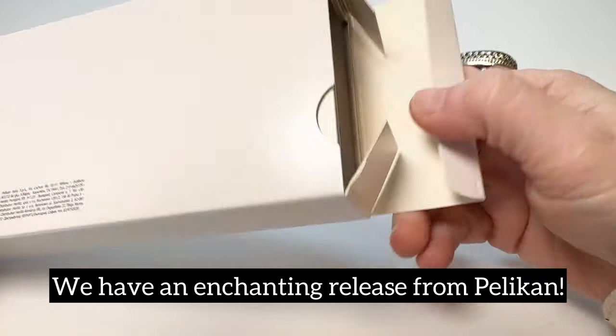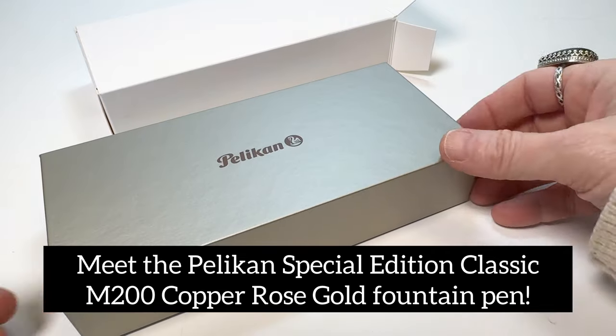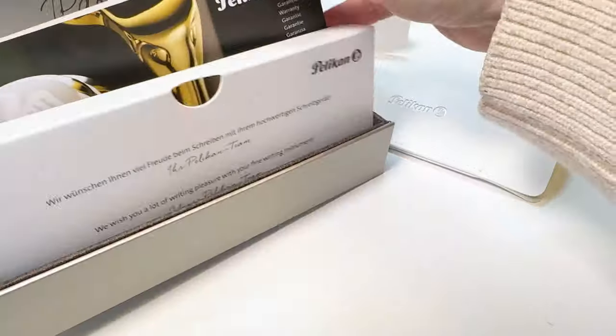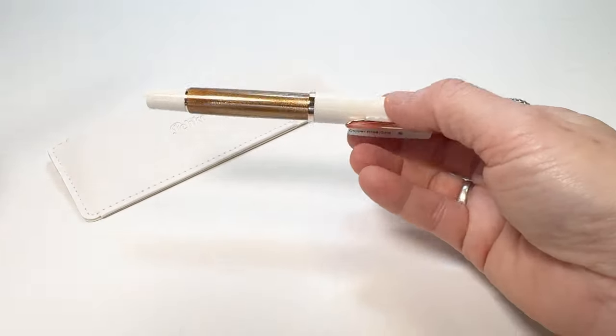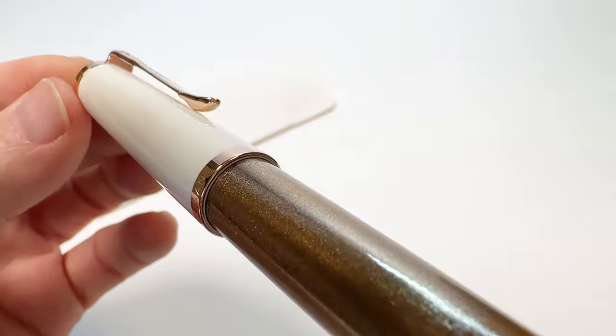We have an enchanting new release from Pelican today that we're so excited to show you. This is the Pelican Special Edition Classic M200 Copper Rose Gold fountain pen. It comes in this really cool gift box that has a lot of information about the Pelican brand and the pen itself, so make sure to check that out. The pen comes in this pen sleeve — and make sure you take the little paper off of the pen clip.